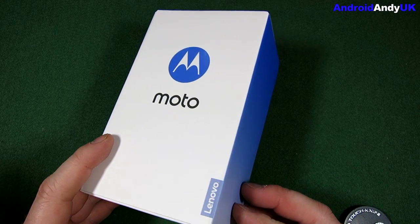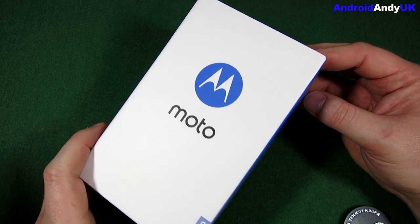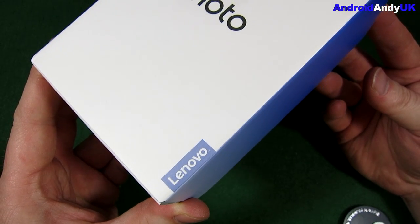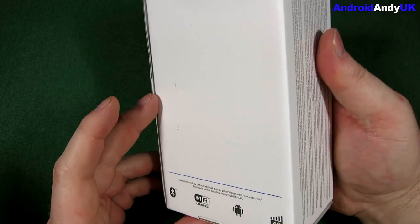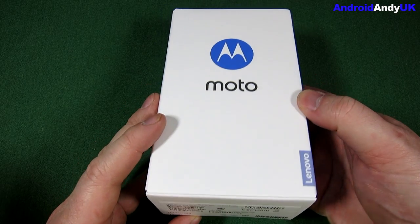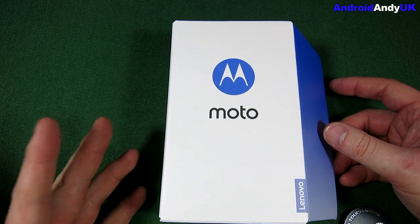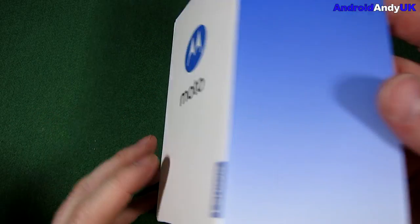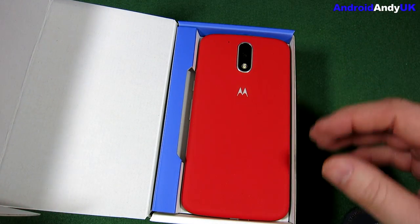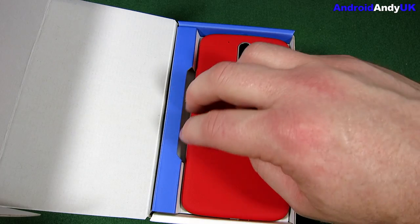So I was quite interested when the announcement of the fourth gen Moto G came out. One of the first things you might notice: Lenovo. So obviously Lenovo is now calling the shots at Motorola. There's not a lot to see on the box. This is the 2GB, 16GB version — basically the budget version, because to me that's what the Moto G is about. I went for the cheapest, which is £170.